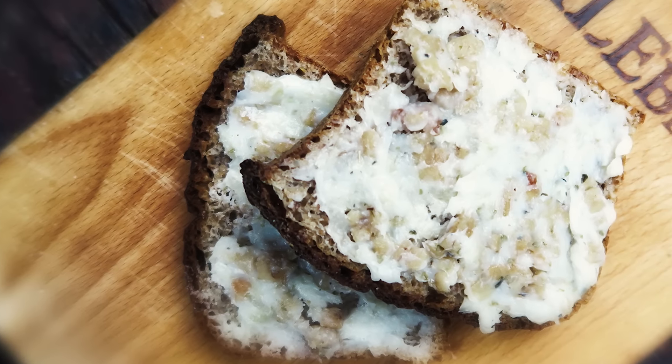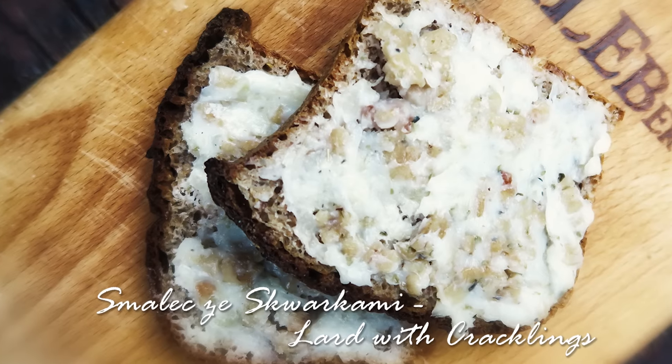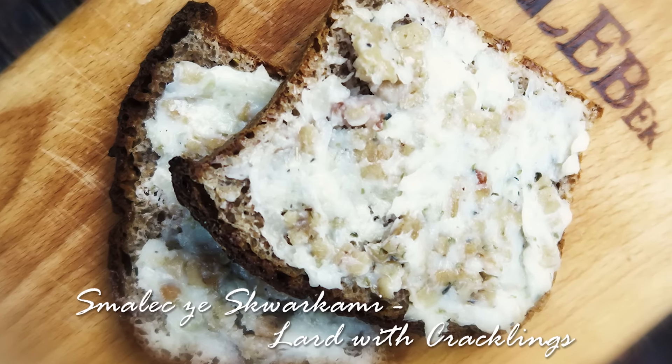Hi, I'm Anja. Welcome to my kitchen. Today I would like to share with you my mom's recipe for lard with cracklings.